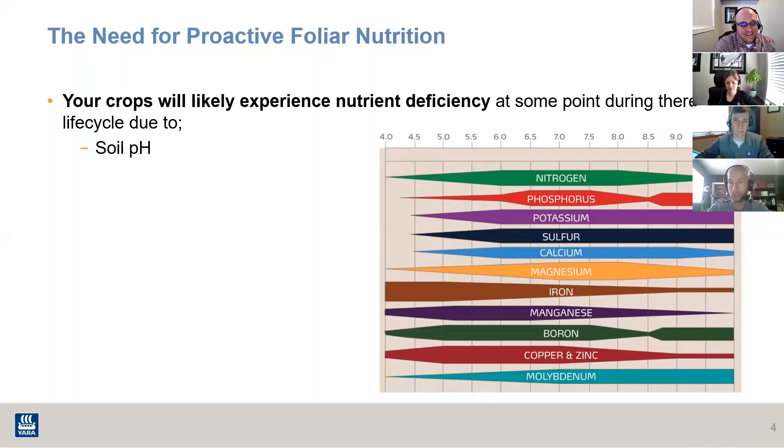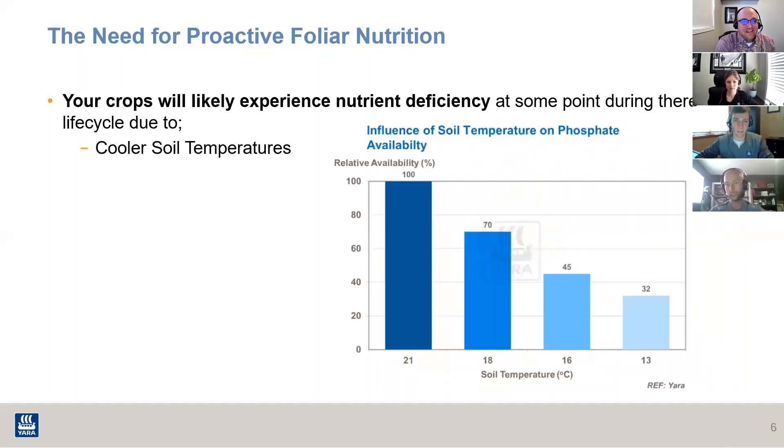I'll flip to the slide on soil temperature in conjunction with soil pH. I have my opinions, but I'd like Neil, Allison, and Cody to weigh in. In conjunction with your particular area and soil pH — I don't know what it's like in your area, but my springs are cold and wet and mostly miserable — what do you think about that in conjunction with soil temperature and pH?